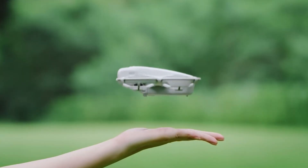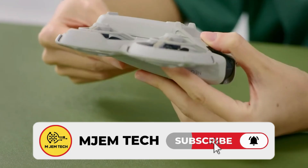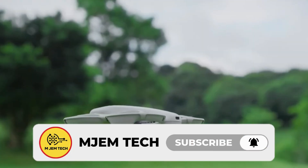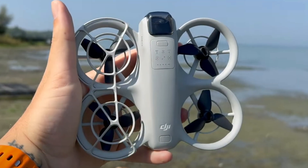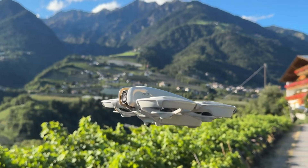If you're as excited about the DJI NEO 2 as we are, make sure to hit that like button and subscribe for all the latest drone reviews and tech updates. Drop a comment below — would you take the NEO 2 on your next adventure, or do you prefer larger drones? We'd love to hear your thoughts.